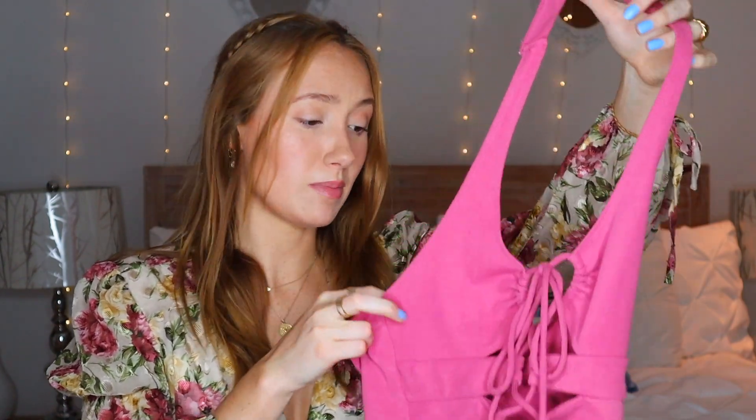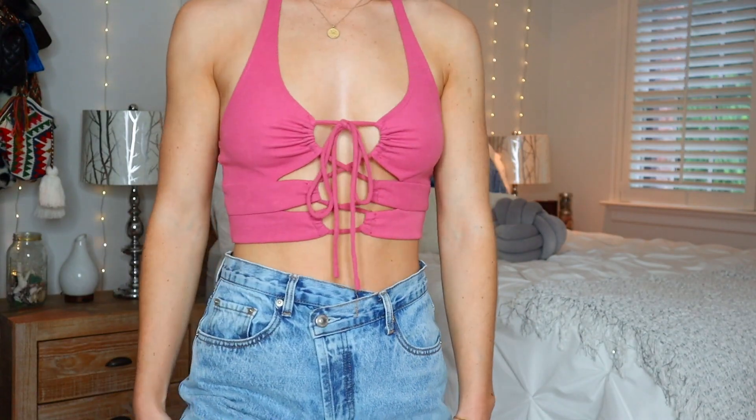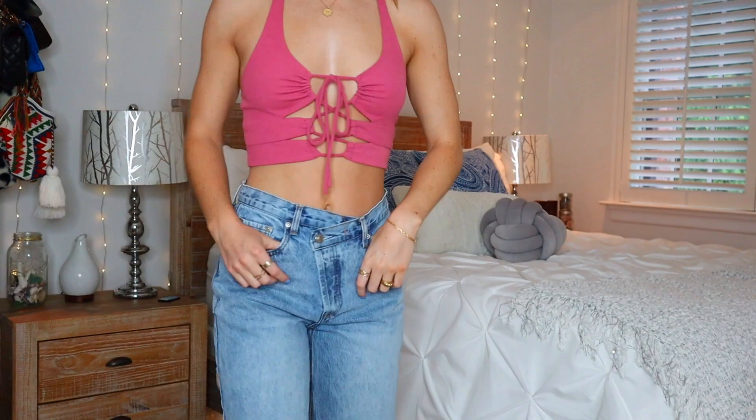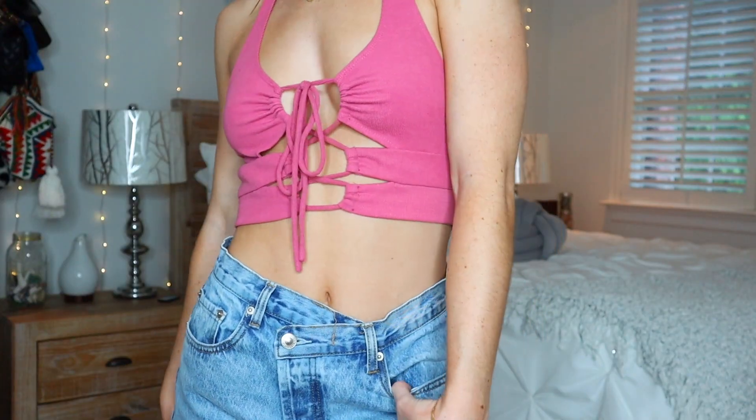The fourth item I got is this pink halter lace-up little crop top. This is also from Princess Polly — they have a lot of Princess Polly on the app, I noticed. I do not have anything pink, and I thought this was such a cute color. It'll be great for going out in Italy. This was originally $40 and I got it for $13.